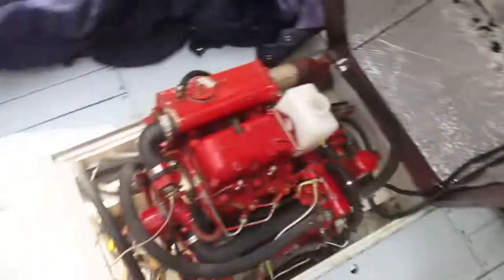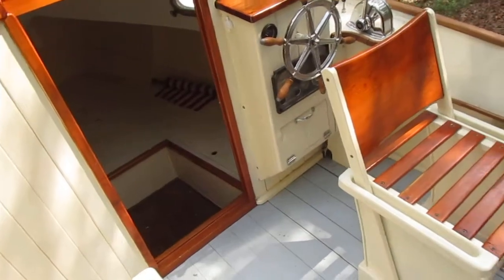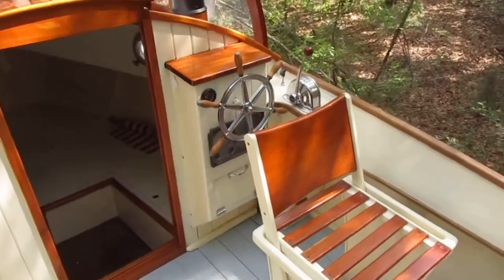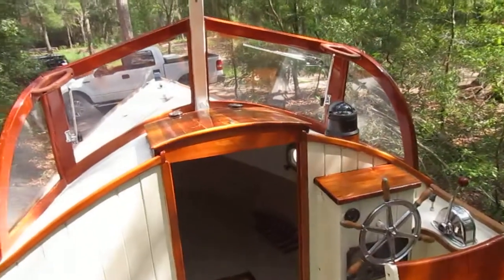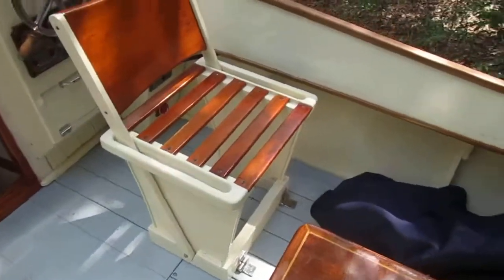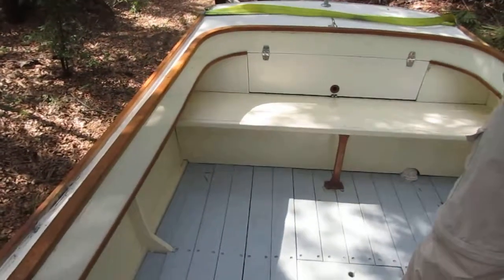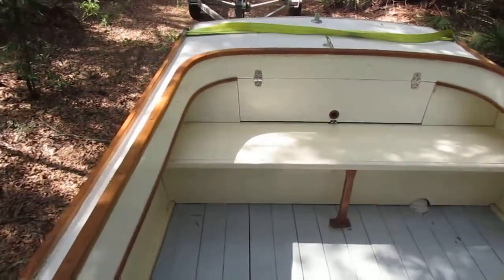I'm going to let the owner speak a little bit about the construction of the boat. The boat is white oak frames, sawn frames, riveted and glued. She's strip planked with three-quarter inch cypress. Over that is a layer of Zynol and epoxy. The rub rail, tow rail, and the combing cap is black locust.